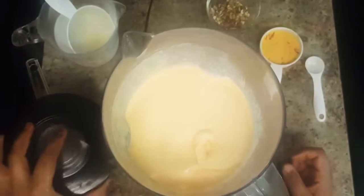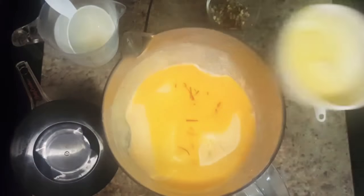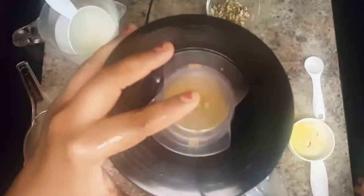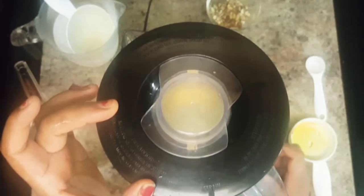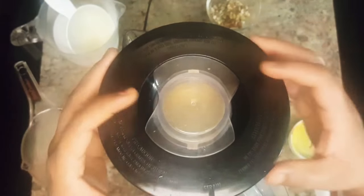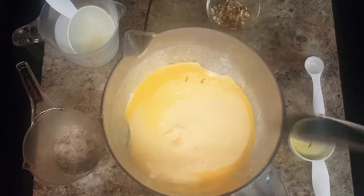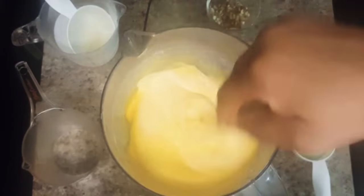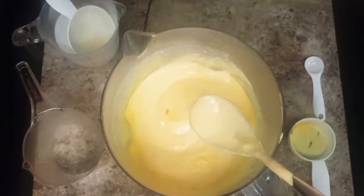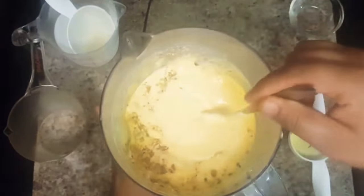After mixing all the ingredients well, add in saffron milk and blend it again until the mixture turns smooth. As you can see, the mixture has turned nice and creamy. Now add in chopped almonds and pistachios and the kulfi mix is ready.